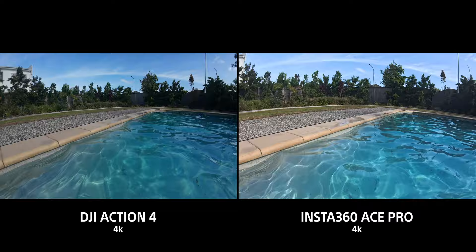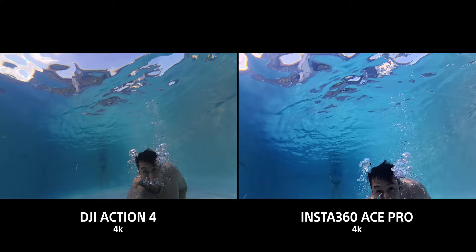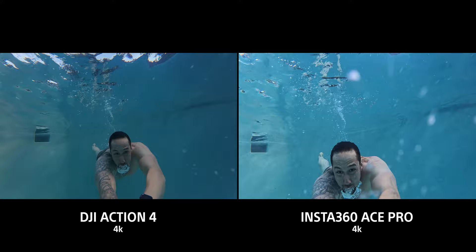If you're into snorkeling, both cameras will do perfectly fine. The Ace Pro does up to 10 meters and the Action 4 does up to 18 meters. If you have a dive case for either, you can go really deep for scuba diving. For basic snorkeling both are waterproofed very well and you won't have any issues.